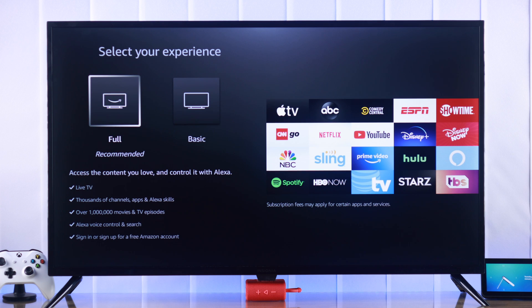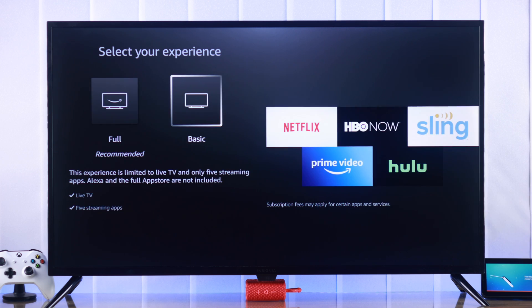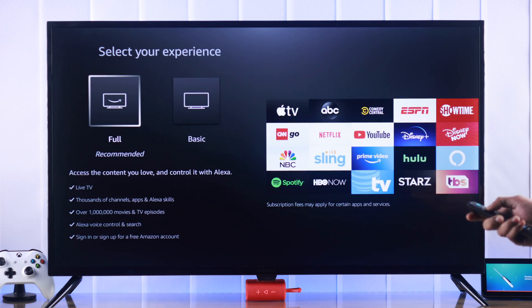After the update, it will ask you to select your experience, which basically means that you need to log in with your Amazon account to get full access to all the features. And if you don't want to log in with Amazon, then your experience will be limited. So we'll go ahead and log in with our Amazon account.